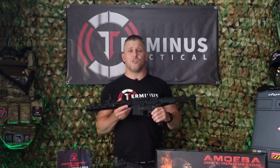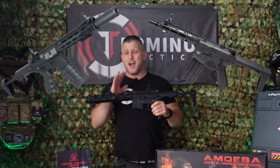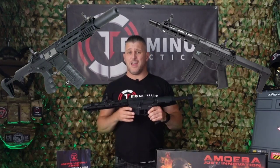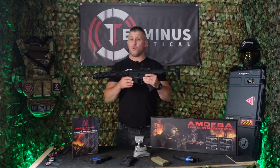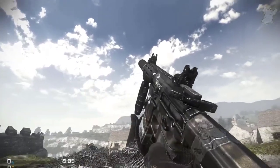There are many variations of airsoft Honey Badgers available out there on the market, and there have been for quite a while. Its popularity in the airsoft world though seems to have grown since it was featured in Call of Duty.